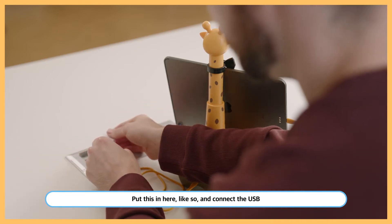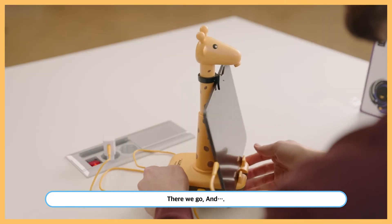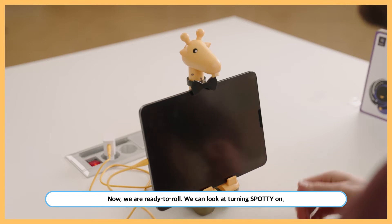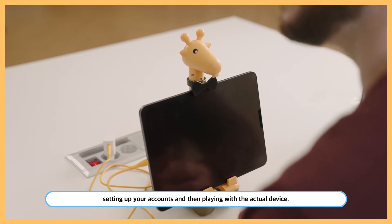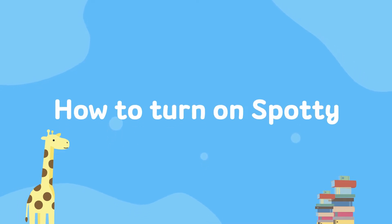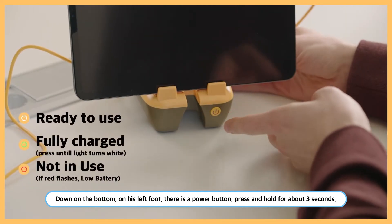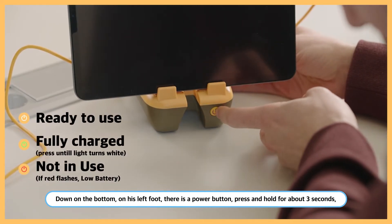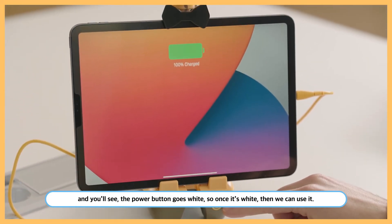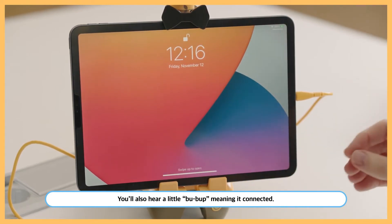Connect the USB — there we go, and now you're ready to roll. We can look at turning Spotty on, setting up your accounts, and then playing with the actual device. To turn Spotty on, go to the bottom on his left foot — the power button. Press and hold for about three seconds and you'll see the power button go white. Once it's white, you can use it. You'll also hear a little 'boom boom' meaning it connected.